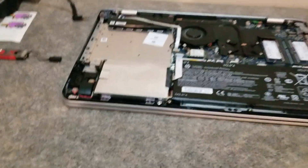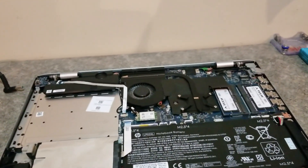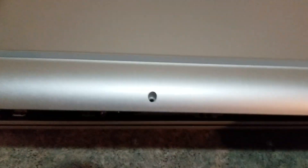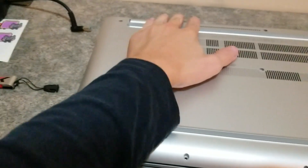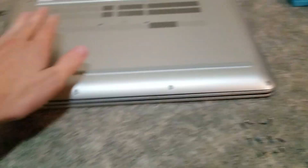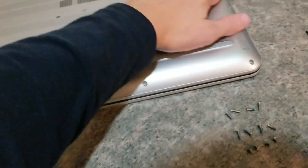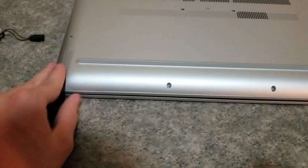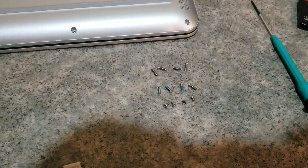Now the last step is to put the back cover back on. Press it down to secure the clips, and then just insert the screws and you're good to go.